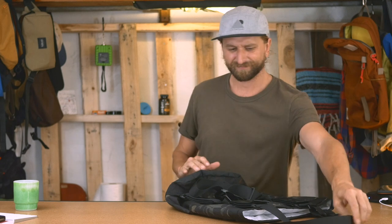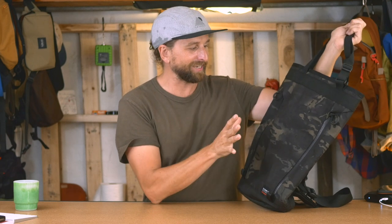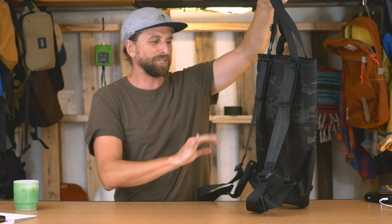Some of you are going to love this bag — like you're getting excited right now. Some people are going to go nuts for it because of the simplicity, the elegance of just letting the material speak for itself, the silhouette. And some of you were just like, what are we talking about?